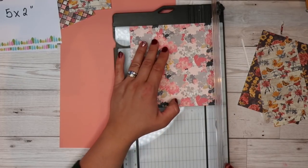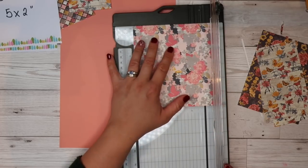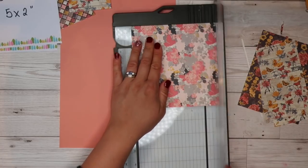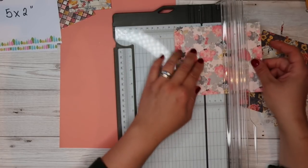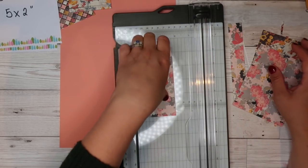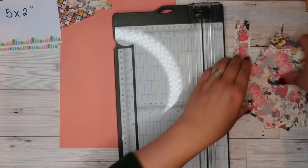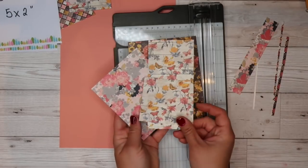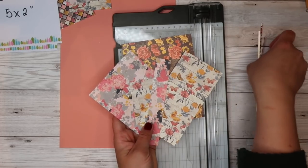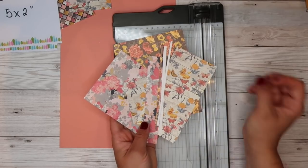Then five by two. Now, if you've got double-sided designer paper, you could always flip it over and use the other side and you're going to get even more use out of your six by six paper. So that's our last strip there, and this is all that's left from our four sheets of designer paper — just these bits here. I'm going to save them in case we need them later on.